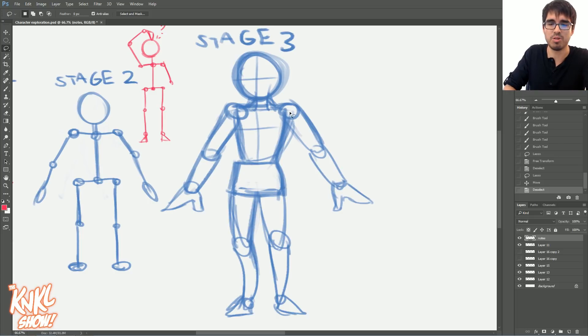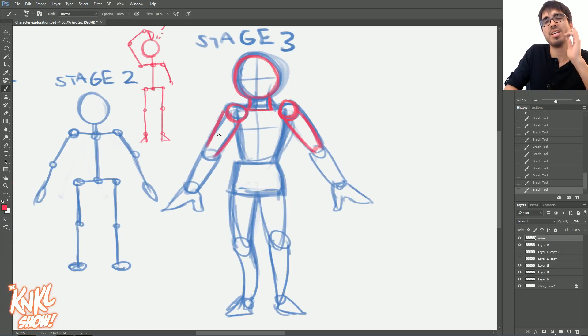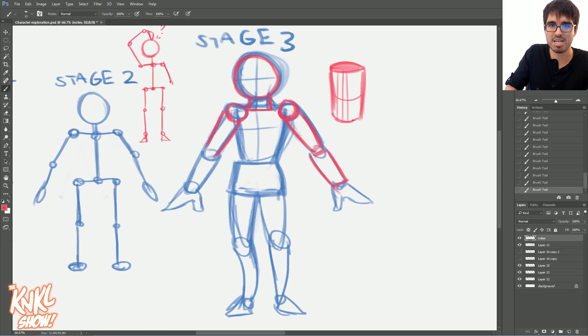Stage three is a really cool one because this is the point where you begin to say, let's start constructing things with actual mass. Let's start creating these joints, then saying the arms take up about this much space — you're almost thinking about it in terms of cylinders. And you'll notice that this cylinder is existing in 3D space. The cylinder is existing in 3D space. Simplicity is key. And that is where we're going to be moving towards for stage four.